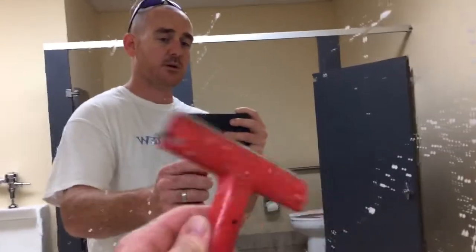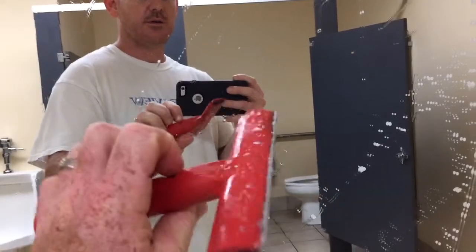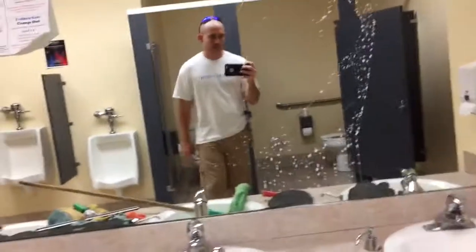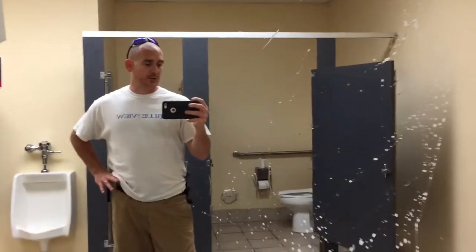It does take longer, but you do have the ability to get the window cleaner than if you just use a squeegee. So consider it, just be really careful — some of these new hurricane or storm windows can be pretty expensive.